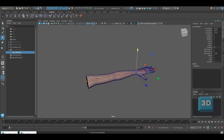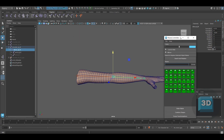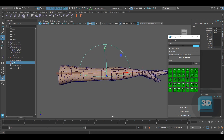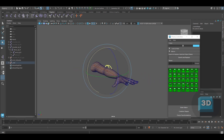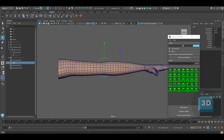Now we will be creating the IK controllers. First I will create the pole vector control and then the wrist IK control. For the pole vector control, make sure you place the controller a little bit far from the elbow to get a good bend in the elbow once the pole vector is attached.